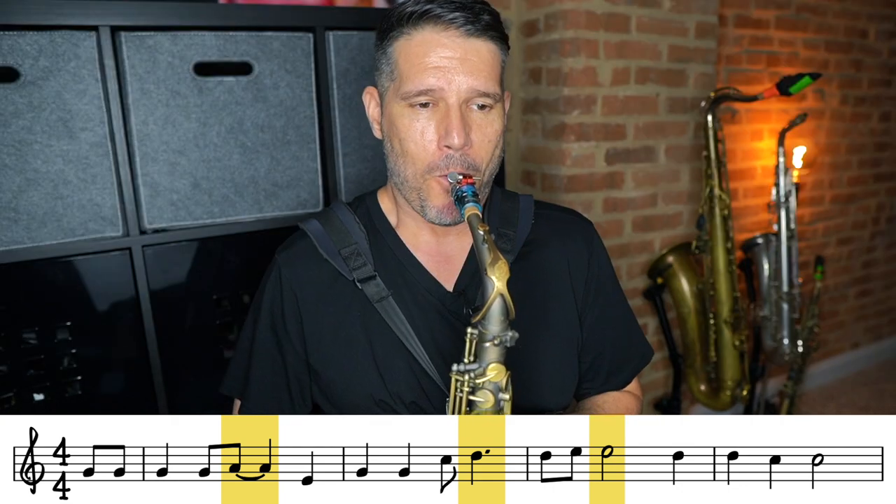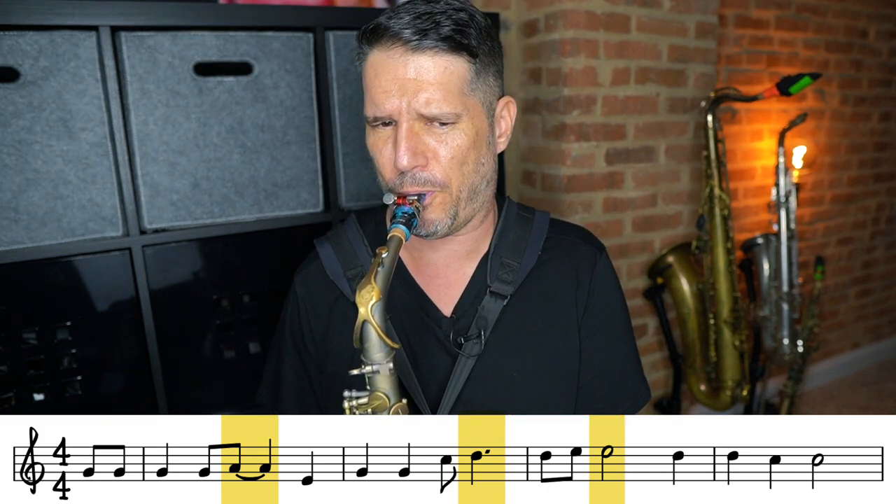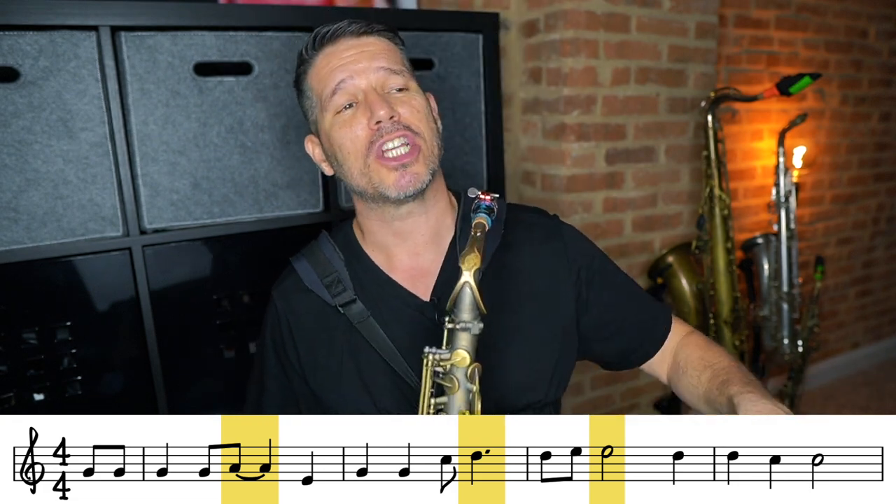So if you look in the first full measure, you can see I have that A on the end of beat two — that's a longer note, that's probably going to be a goal note. In the second full measure, I had that D on the end of beat three — that's a longer note, that's going to be a goal note. And the E in measure three on beat two — that's a longer note, that's going to be a goal note. Take a listen to what it sounds like when I bring out those goal notes. It really adds a lot of direction, a lot more feeling, a lot more emotion — I am telling a story.